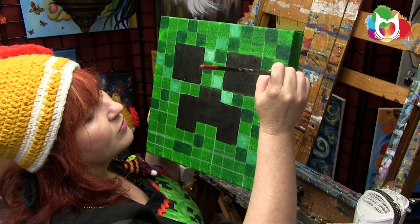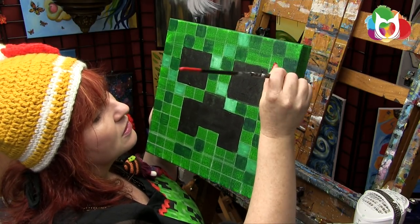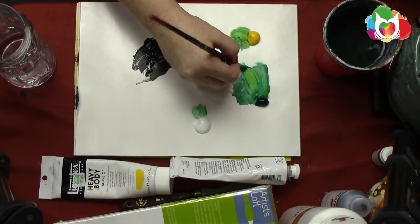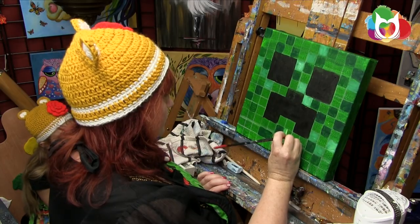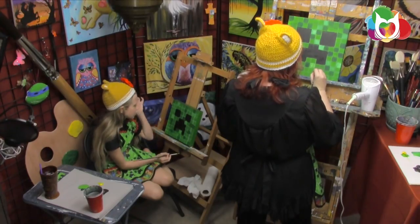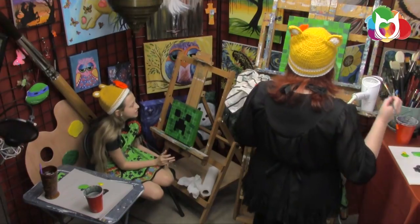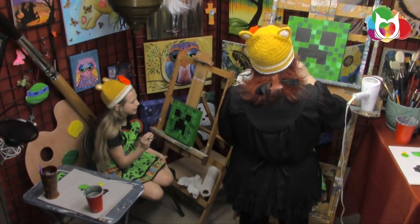I'm just using the shape of my brush to control how well it paints the square. So how is a creeper made in Minecraft? It's technically made out of flesh and shaped like that. The inside of it has TNT, and when it gets close to something you hear a 'sssss' and it explodes.